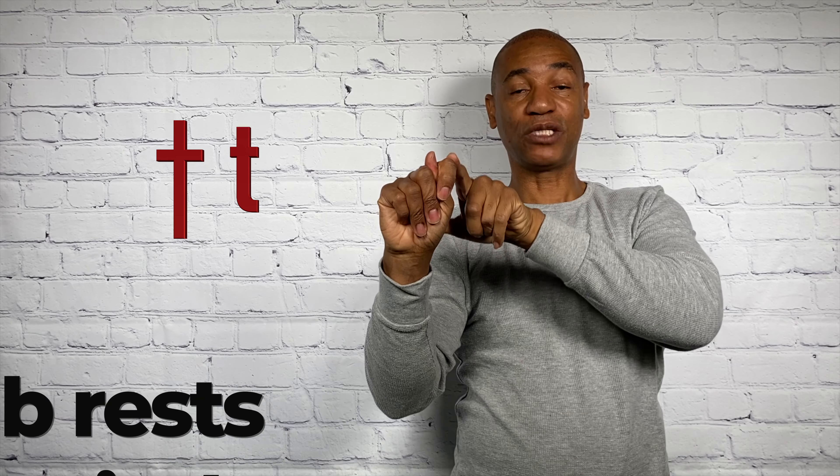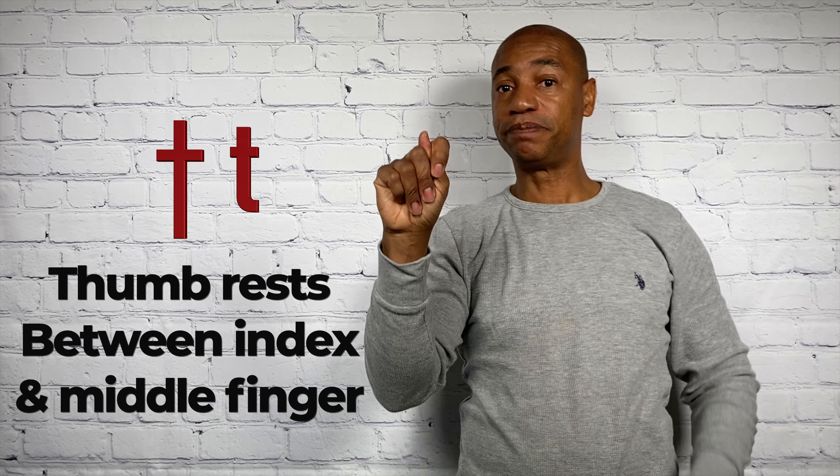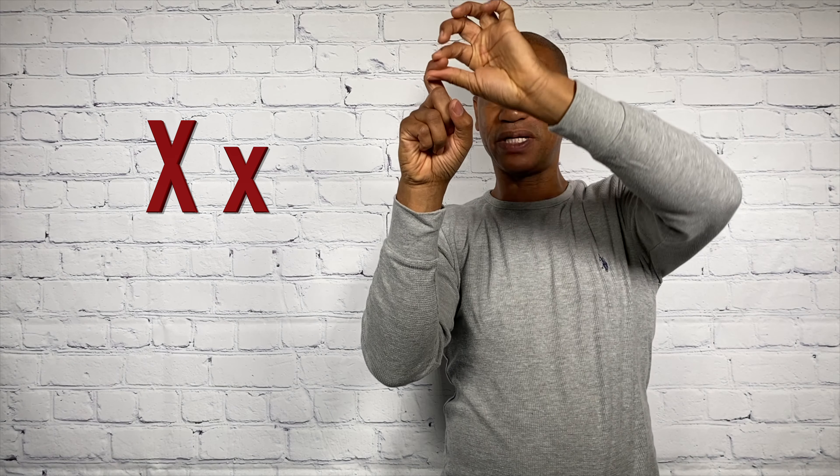T. Notice how the thumb now is between the index finger and the middle finger. Remember M — how it rests between the little finger and the ring finger. The N rests between the middle finger and the ring finger. Now the T rests between the index finger and the middle finger. It's important that I'm able to see the tips of the thumb. That's a T. U. V. W. X. Basically, the index finger forms a hook as if it was going to hang on something. There's your X.